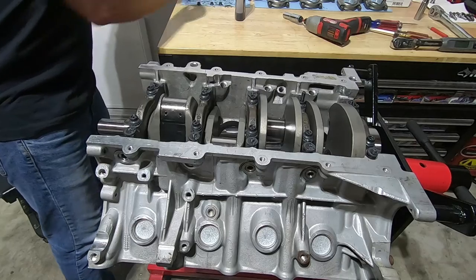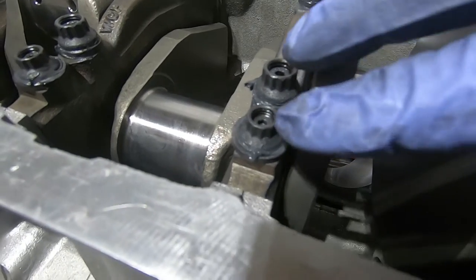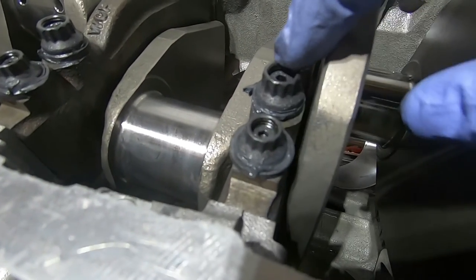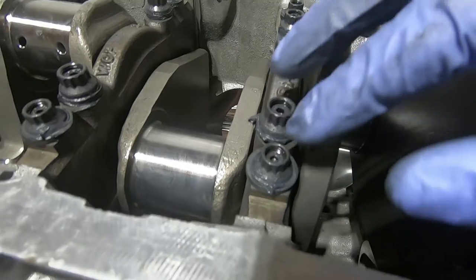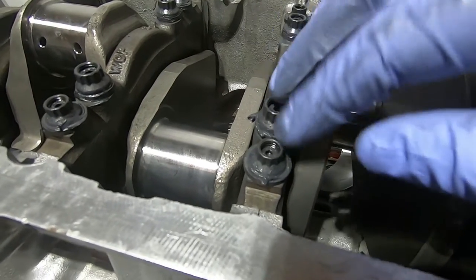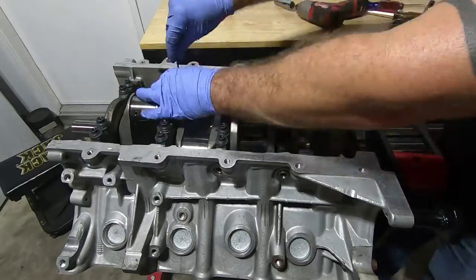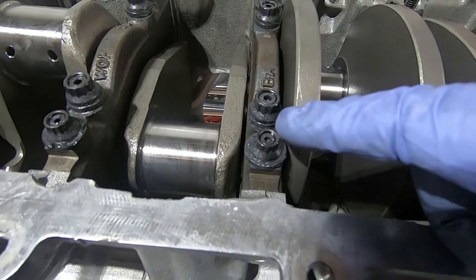Now I'm going to put my small side nuts on there. One of the things that bothers me sometimes when I put these together is the studs — see how they're snug down and you've got like two threads on the big one and probably three threads on the small one showing. Basically the nut isn't down there far enough, so I like to have them closer to flush. Before I start torquing, I'm going to loosen the nut and back that stud off a couple of turns so I get more thread engagement on the nut.